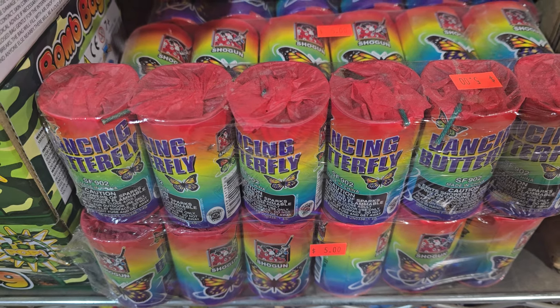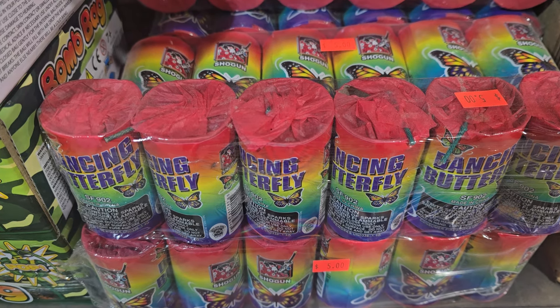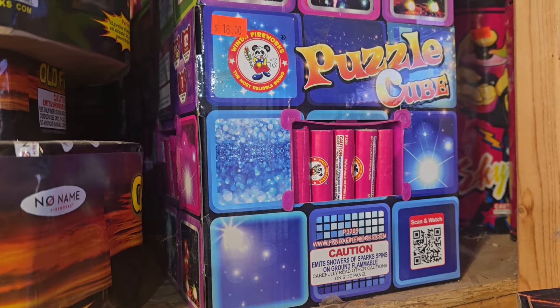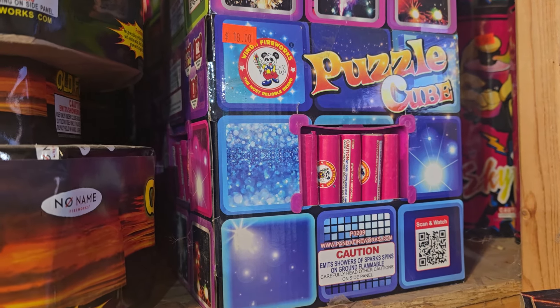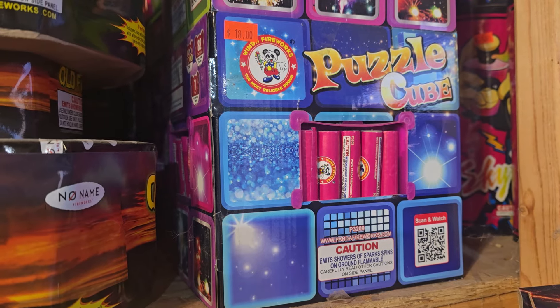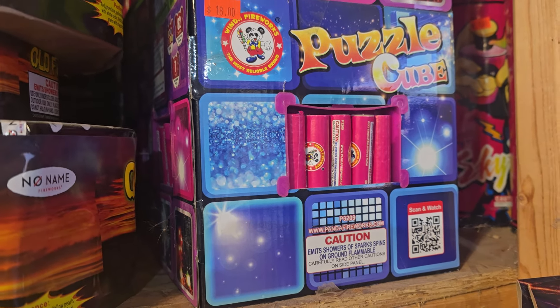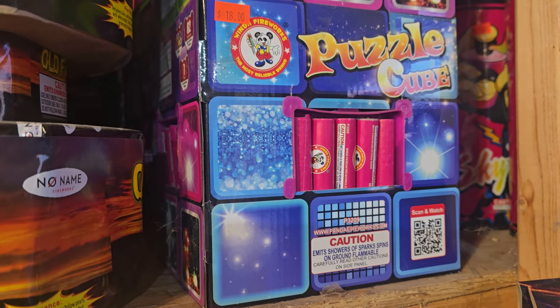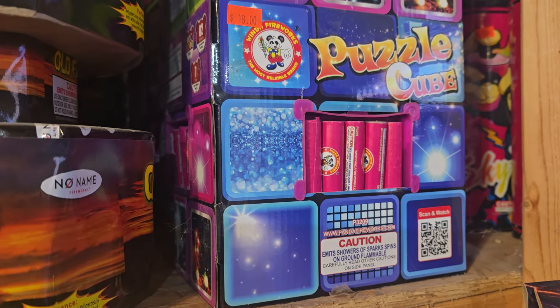Dancing Butterfly, $5 a six-pack. This is a fountain that shoots little ground blooms out of it. Puzzle Cube — I believe it's a 500 gram fountain. It's a big fountain, good fountain. It's $18 and all these ground blooms come out the side and they're very good ground blooms. You need a big spot for this fountain. I did it on the street and they were all spinning off the sides of the street.